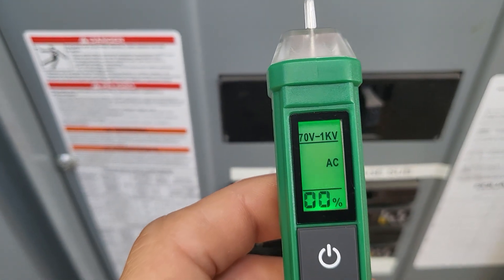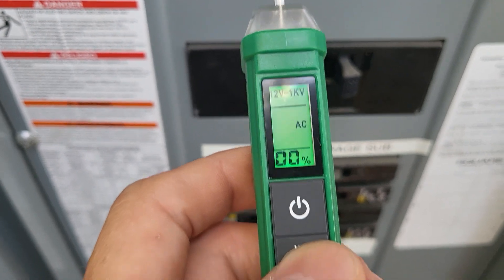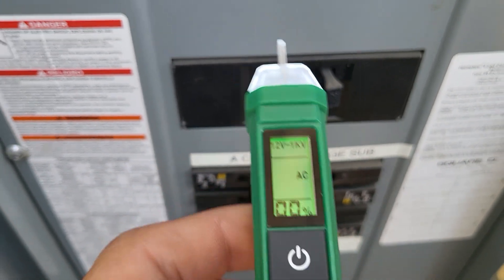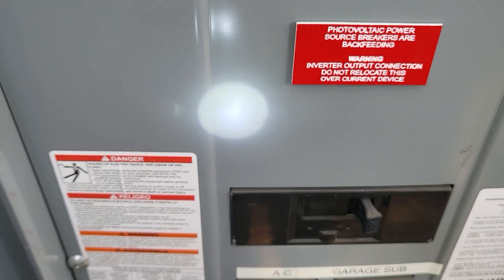You can cycle it down to 70 volts or 12 volts — that's pretty cool. What happens if we hold this button? We get a flashlight. It's fairly bright actually, we're outside. Not half bad.